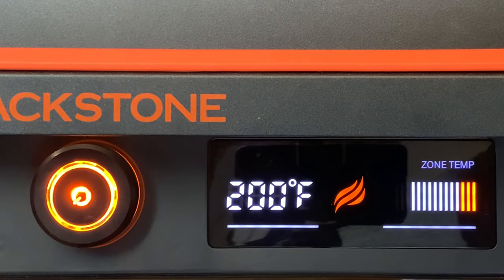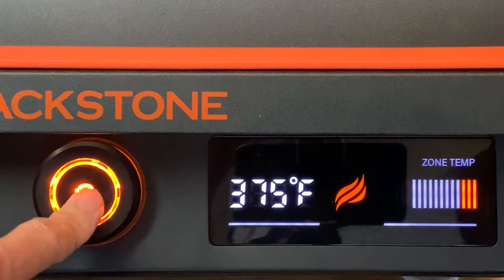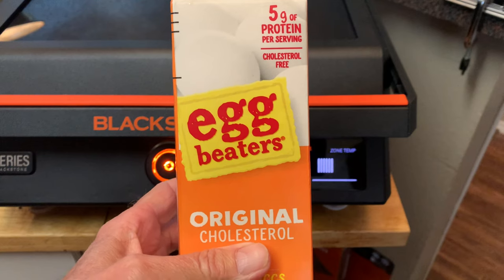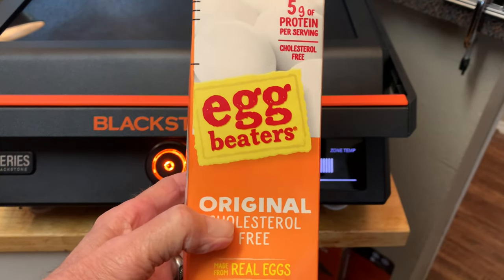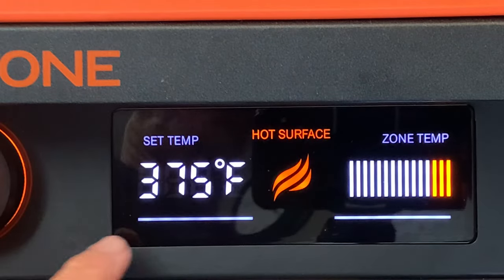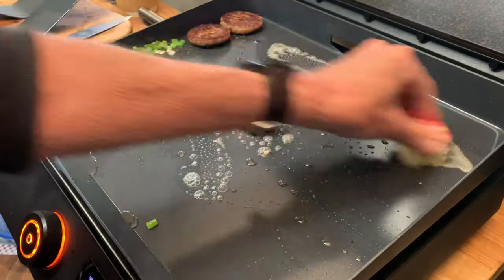Push a button and turn the dial to your desired temperature. I like to cook my eggs at 375. Push the button and wait about four or five minutes to preheat. For the eggs I'm going with egg beaters — no cracking or beating of eggs, a lot less mess, and they're actually healthier for you. When you see three orange bars, that's telling you your griddle is preheated and ready to cook.